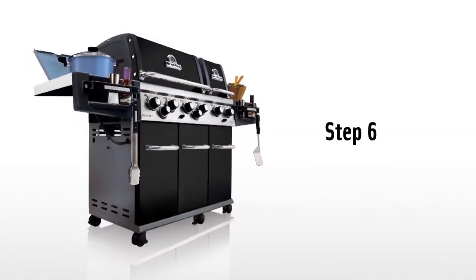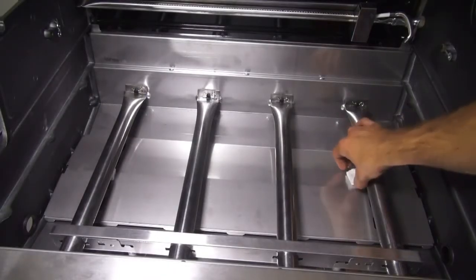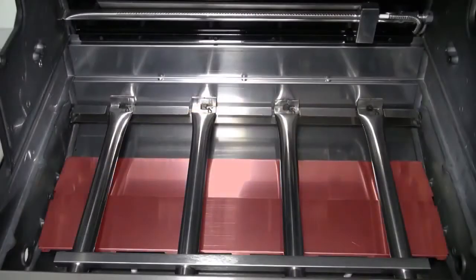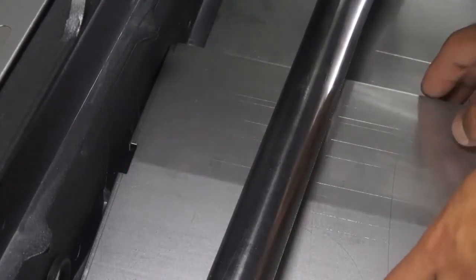Step six. Remove the styrofoam block located between the heat shield and the burners. Ensure that the heat shield below the burners is seated in place under the burner — it may have shifted during transport and delivery. There are hooks that the heat shield will sit into when it is properly in place.